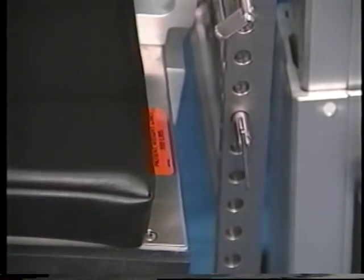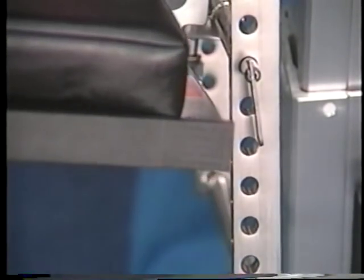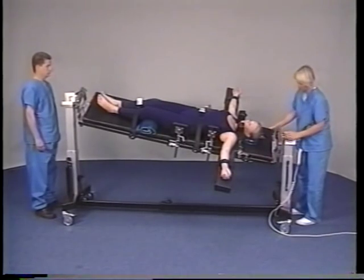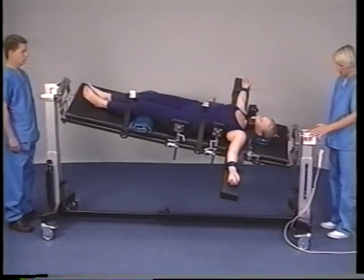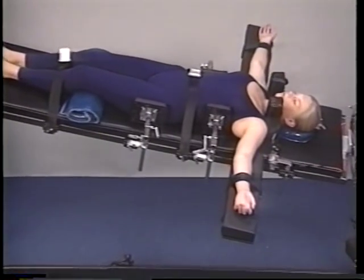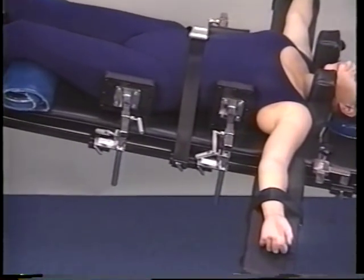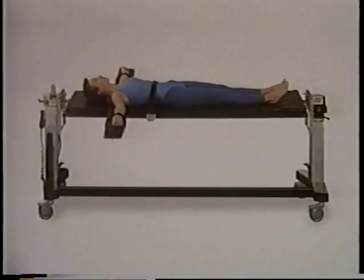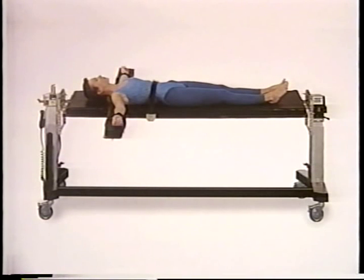This gimbals feature may be incorporated into older radiolucent imaging tabletops. Support braces are available to secure the patient when using this feature. This concludes the demonstration of the radiolucent imaging tabletop.